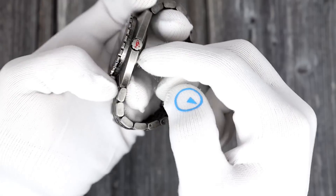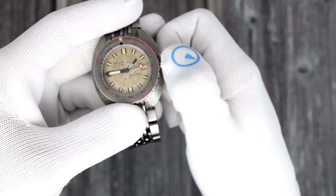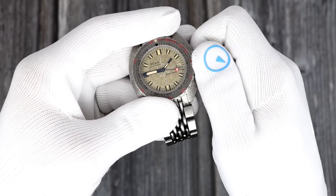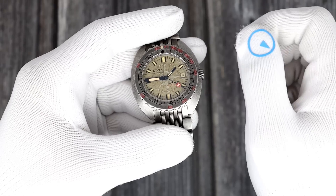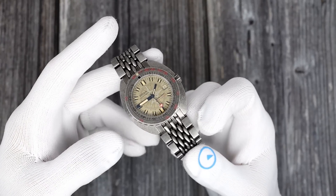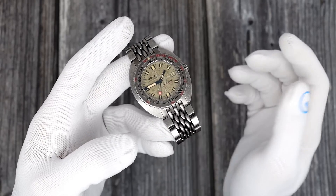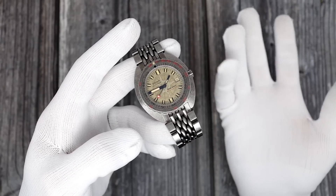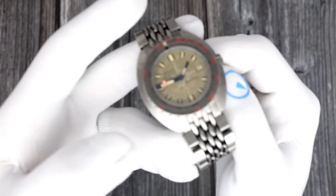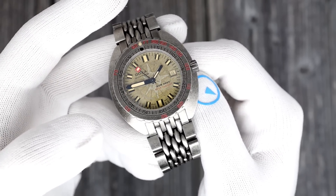It is a screw-down crown with 300 meters of water resistance. There's a Doxa fish on the crown. Pull it out two clicks to set the time, one click to set the date. What Doxa did on the date wheel is mark the 7, 15, and 31 in red — that's Clive Kussler's birthday, July 15, 1931. He did pass away a couple of years back. The hands are black, with the minute hand being much larger than the thin black hour hand, which makes sense for a diver. It has an aged lume look, with a cool little seconds hand.